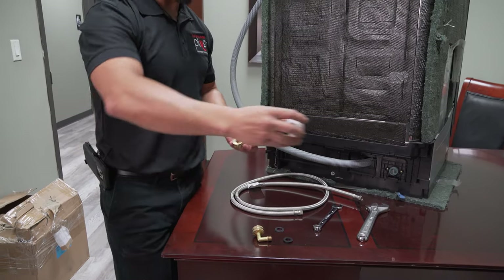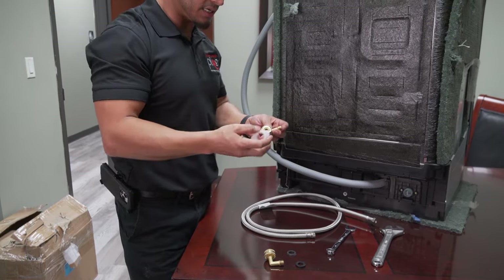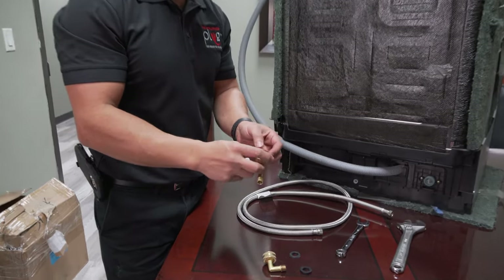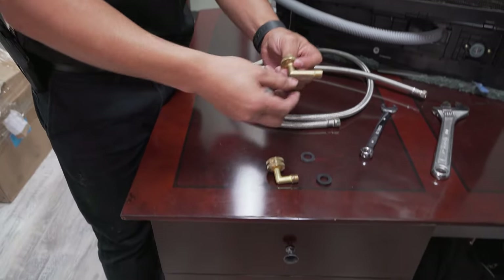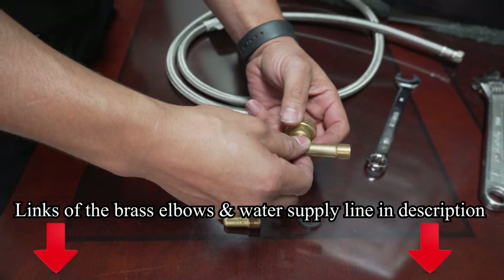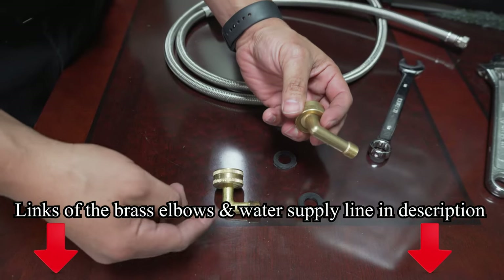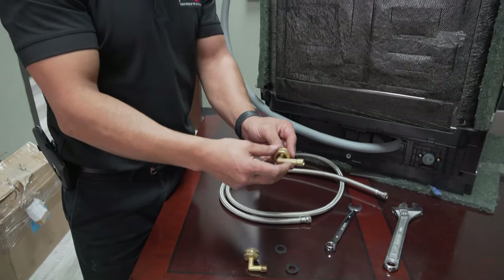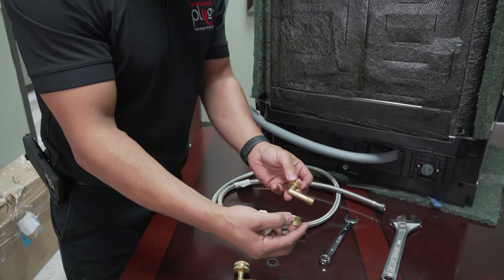Let me show you how to use this plastic connection when you're ready to connect your water supply line. I do want to point out that there are a few different elbow options — as you can see, there are a few different designs. This one is a little bit longer than the other one. I want to show you that just to take this common one found in most dishwasher kits as an example.